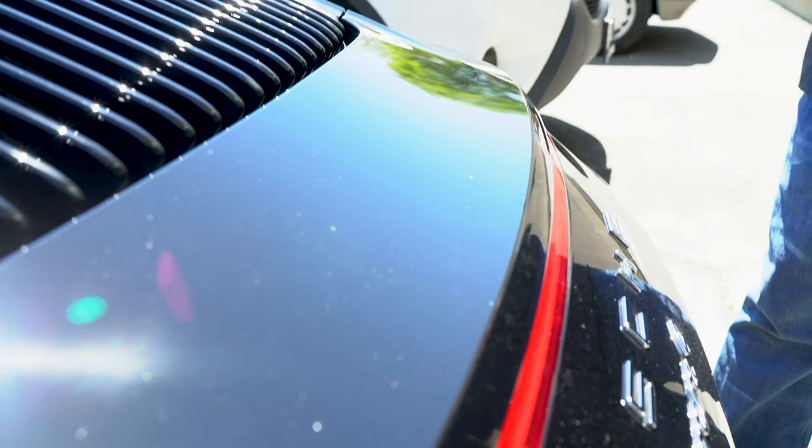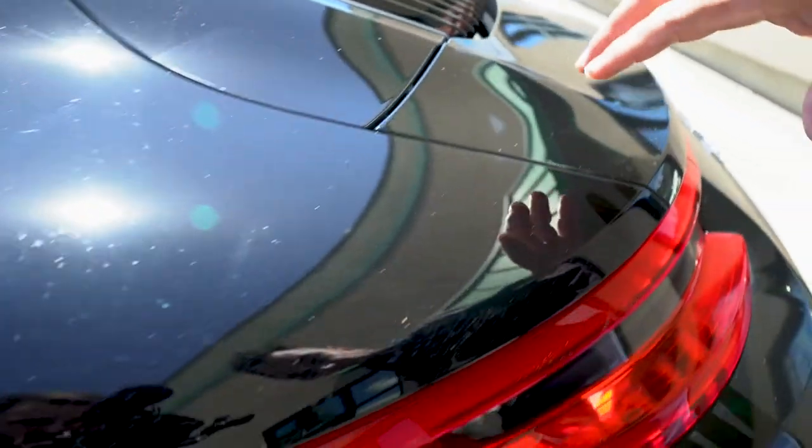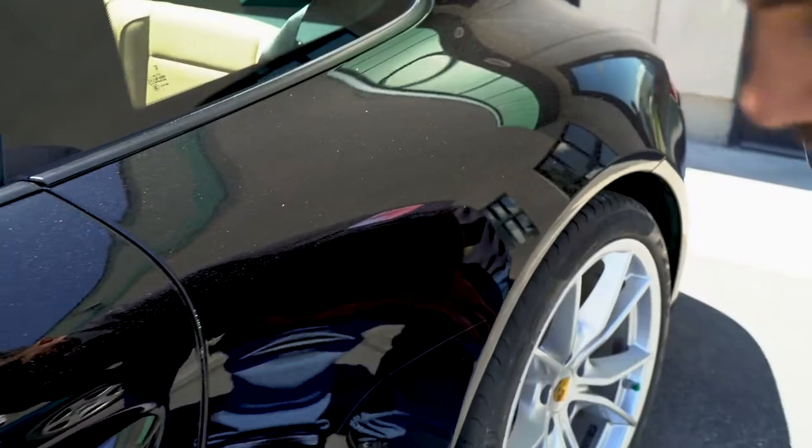What's up guys, I'm Jamie with Shine Guys here in Salt Lake City. I had a customer drop off a car that went to a detail — we don't know who did it — but it has swirls on it. I'm going to show you how easy it is to take those out. Swirls on black paint, so we're going to go ahead and do it.